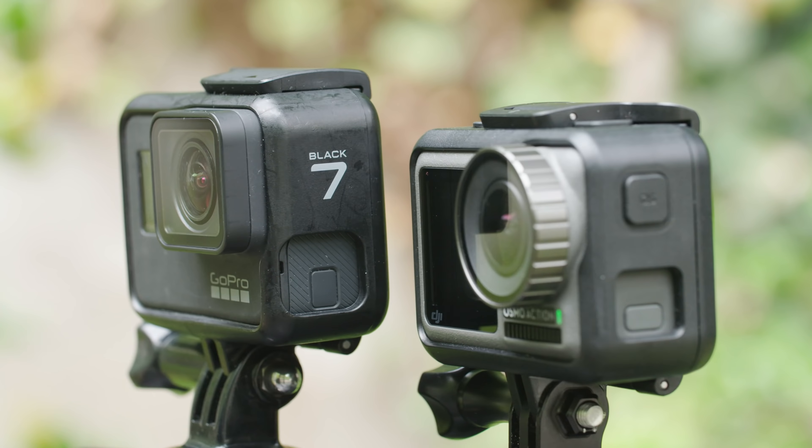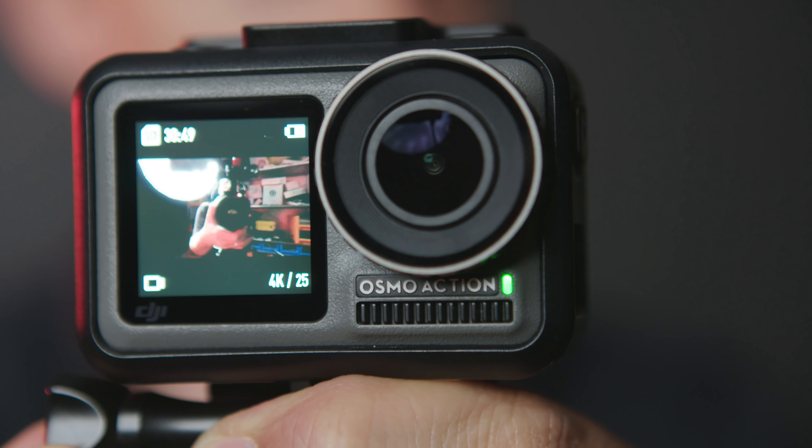I'm Nino Leitner and this is Cinema 5D, and welcome to our hands-on review of the DJI Osmo Action. If you're interested in a side-by-side comparison of this camera with the GoPro HERO7, please check out our other video where we put both cameras head-to-head. In this video, I will focus on the features and specs of the Osmo Action by itself.